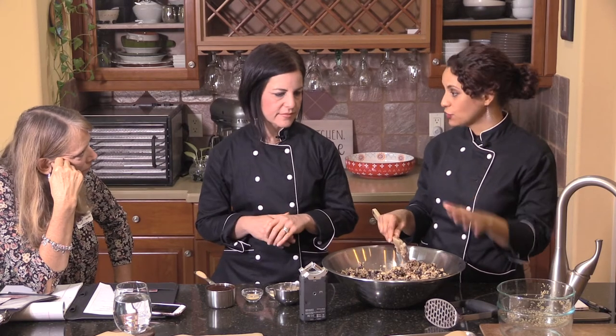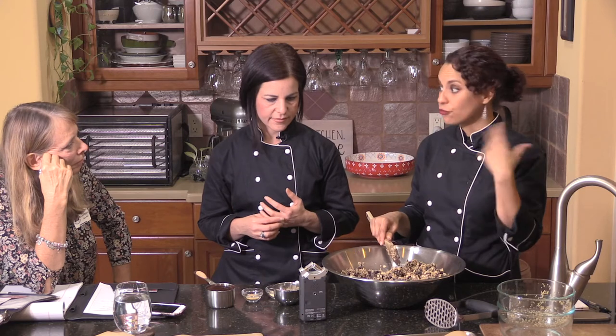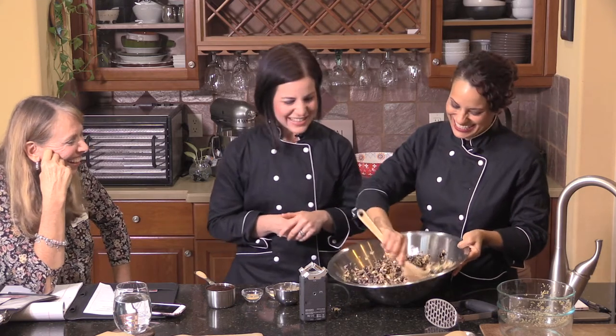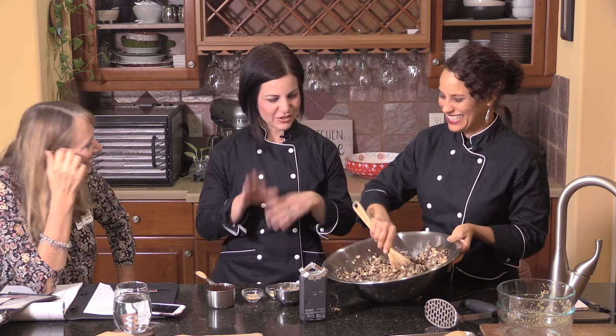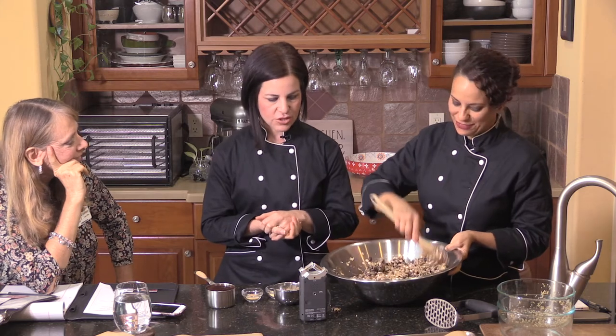Anytime you take the trouble to make something time-intensive like soaking and cooking beans, just cook the whole bag of them. You can store them or freeze them and have them ready to go. My grandmother used to cook beans every day — a different type of bean — and she would store them in the freezer so they were ready whenever she needed them. Batch cooking is a great thing.